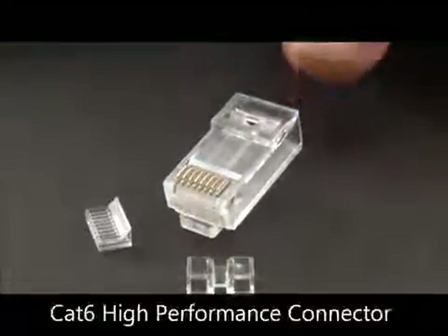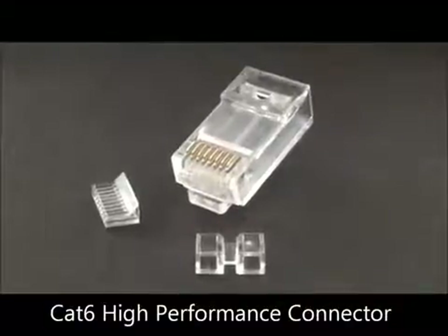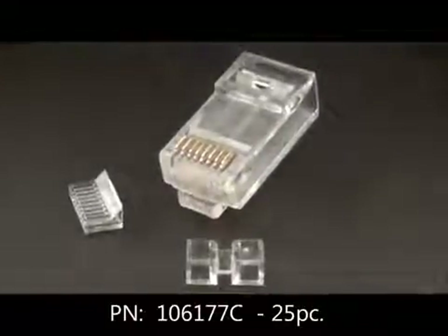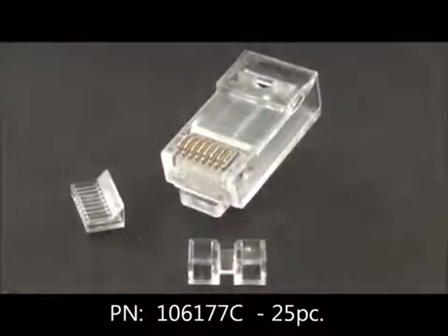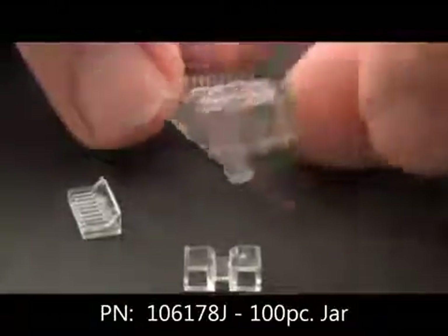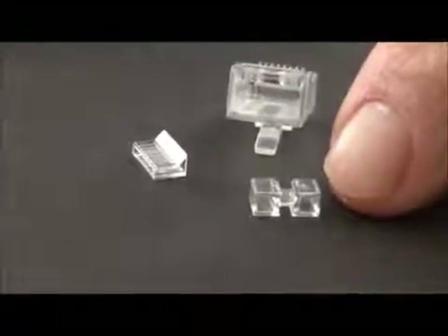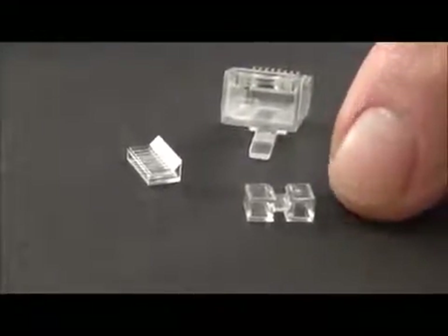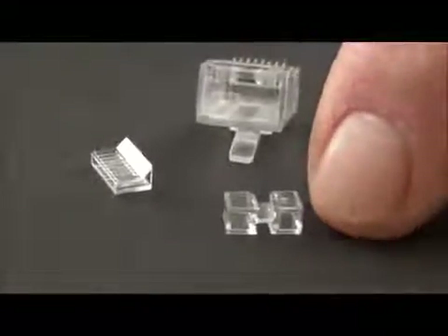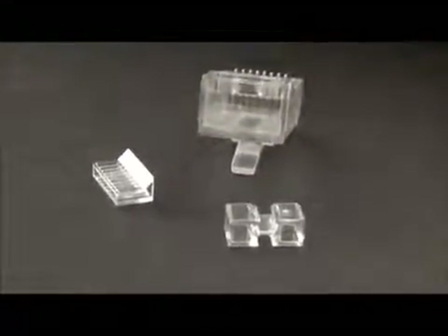Here we have our high performance — again, just phenomenal performance — Cat 6 connector. Notice it's a three-piece system, and that's very important because in Cat 6 you have to get the twist less than 3 sixteenths from the point of termination. We have the connector with a nice big back entry, and then we have a spacer bar. It goes on first and that is going to space out the right distance for the twist, and you'll see when we demo this how that works.